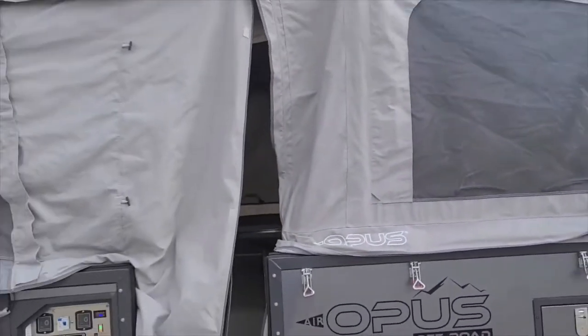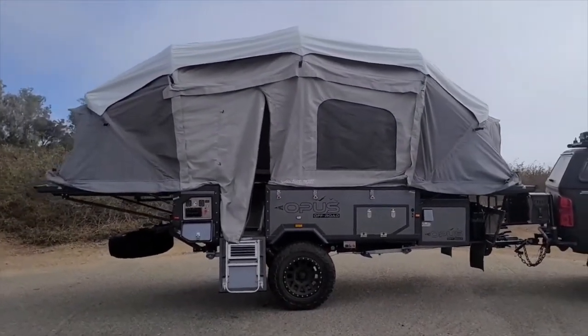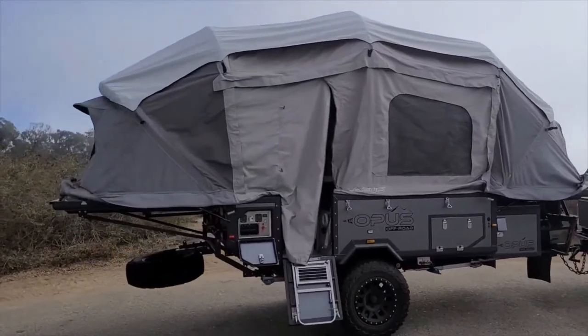It popped right up — just needed a little bit of influence going up. Look at that, ready to go. Under three minutes. That's impressive.